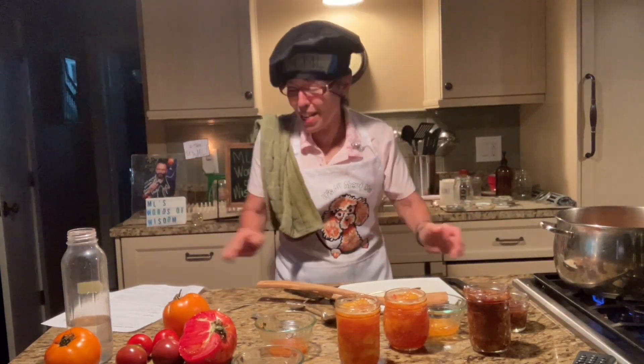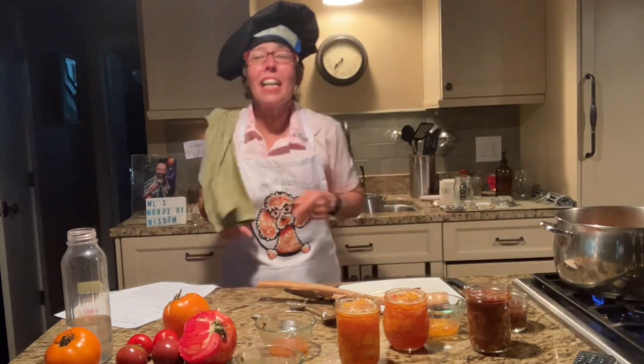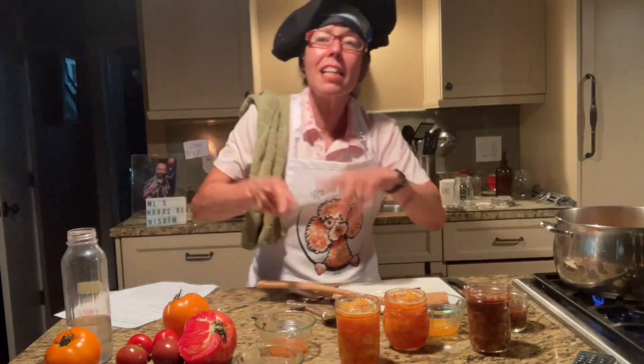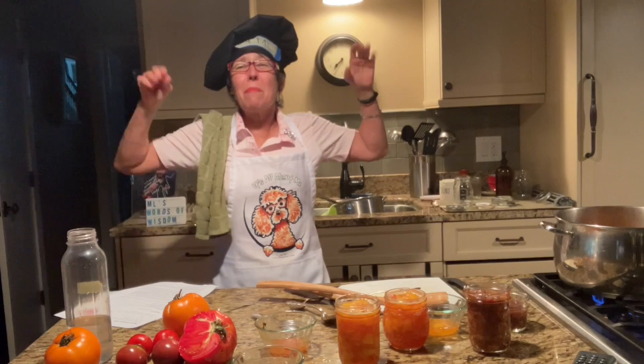I hope you've enjoyed this little show and it's giving you some tips and ideas on how you too can make tomato jam, peach jam — and watch my other show on how to make peach jalapeño chutney. Thanks for watching, everybody. Bye-bye!